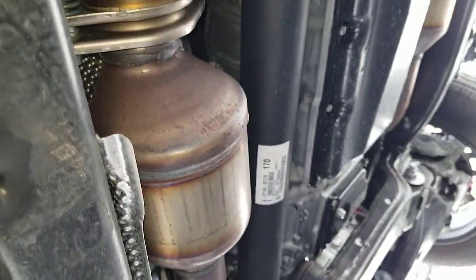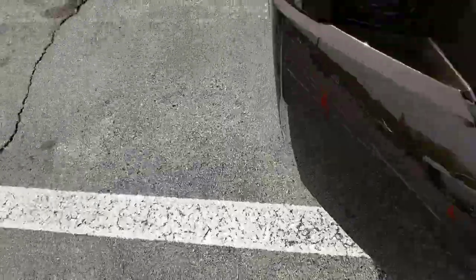You can see your engine — it's an inline hybrid, so the hybrid motor is actually positioned after the transmission. I've wanted to see this setup for a while, and now we can take a peek at how it all looks.